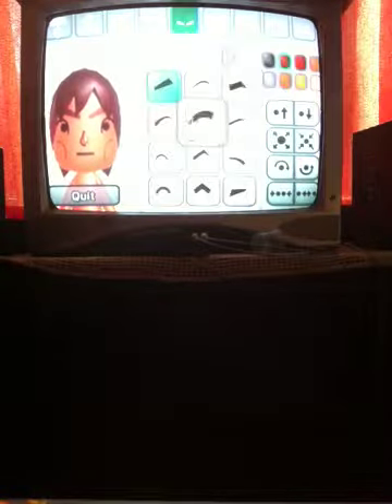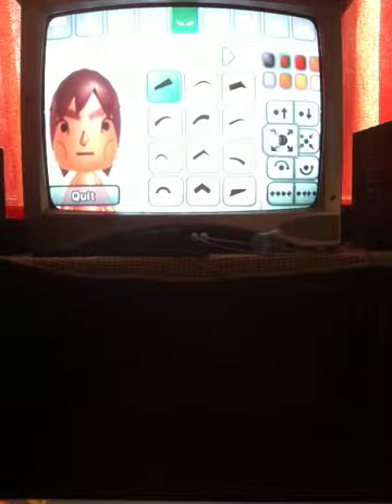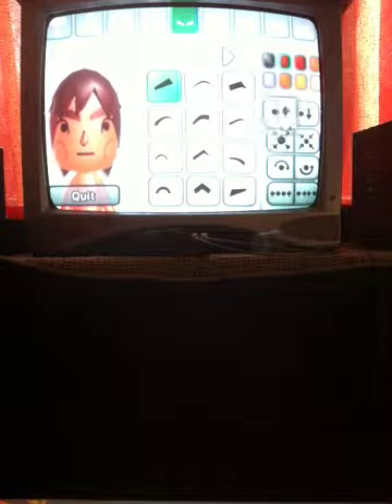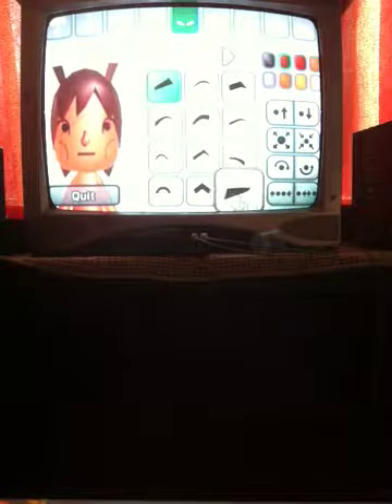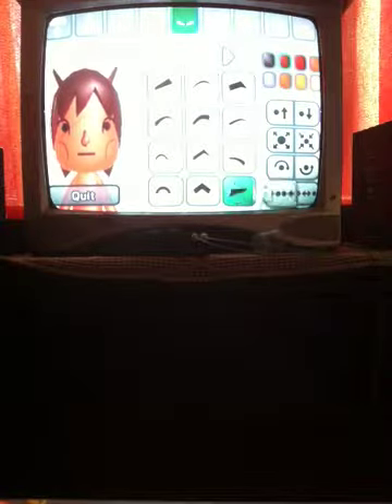And then you're going to go to the eyebrows and make them as huge as possible. Just leave the original ones. Then these are going to be the ears — choose these ones.